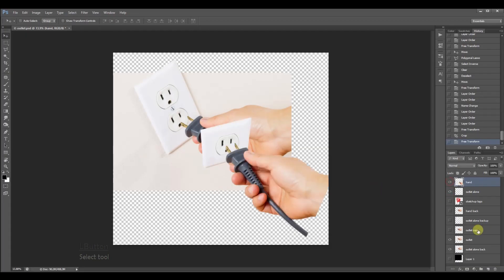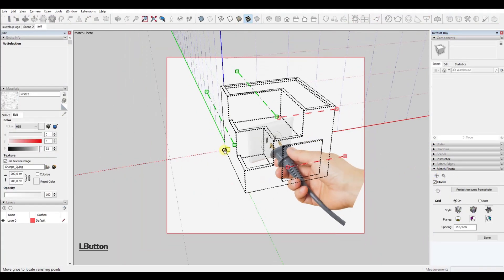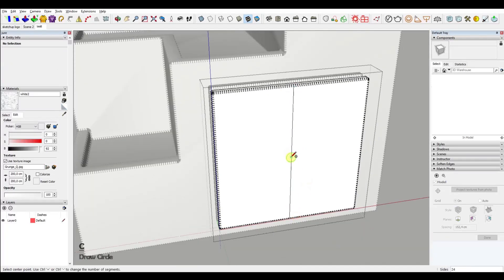At this point I needed to render a shadow that a hand holding the plug would form on the ground. To do that, I had to export the image with the 2D SketchUp logo and then match the photo with the scene to be able to model a rough approximation of the shape of the hand.